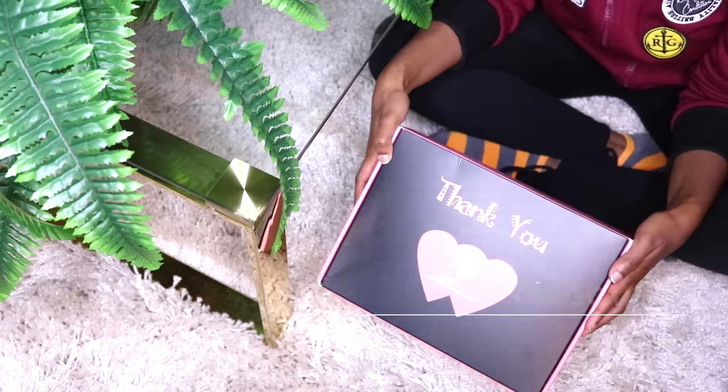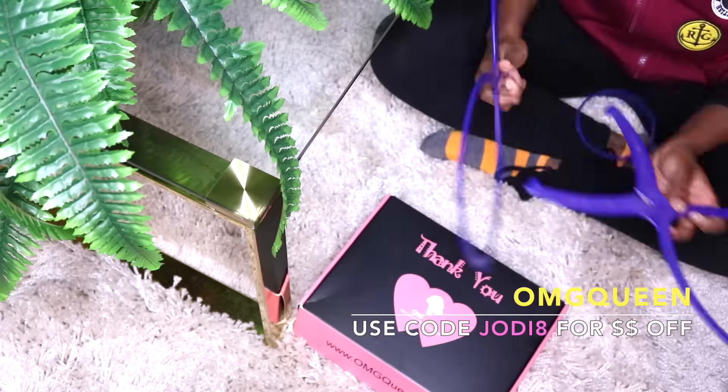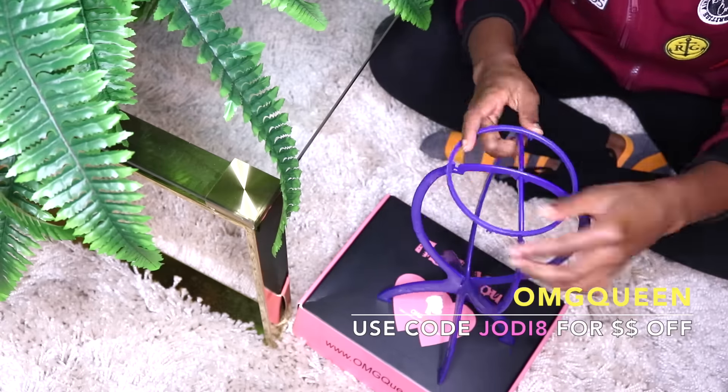This wig is from OMG Queen and I thank them for letting me experiment on the hair, and I made sure it was super affordable too. So this is like a 14-inch bob — it could be worn as a bob or you could curl or style it. Be sure to subscribe if you haven't already and sign up for notifications so you'll never miss an upload from me, and thumbs up if you like this video. So without any further ado, let's get to the video.